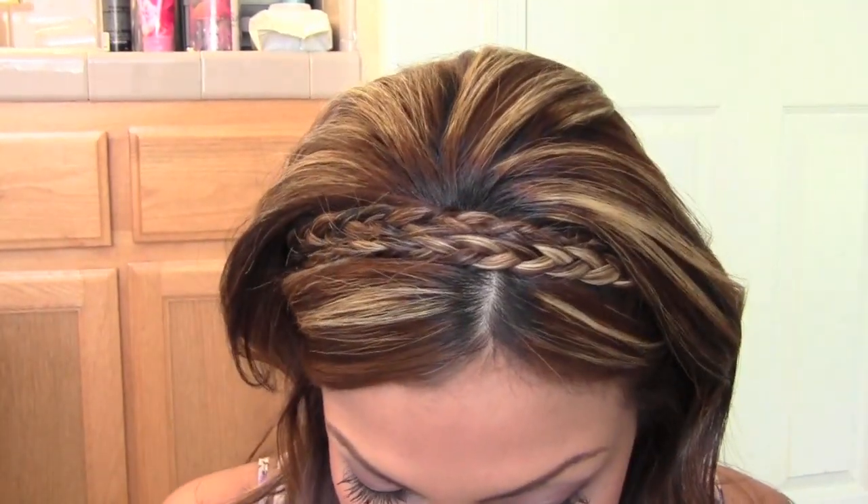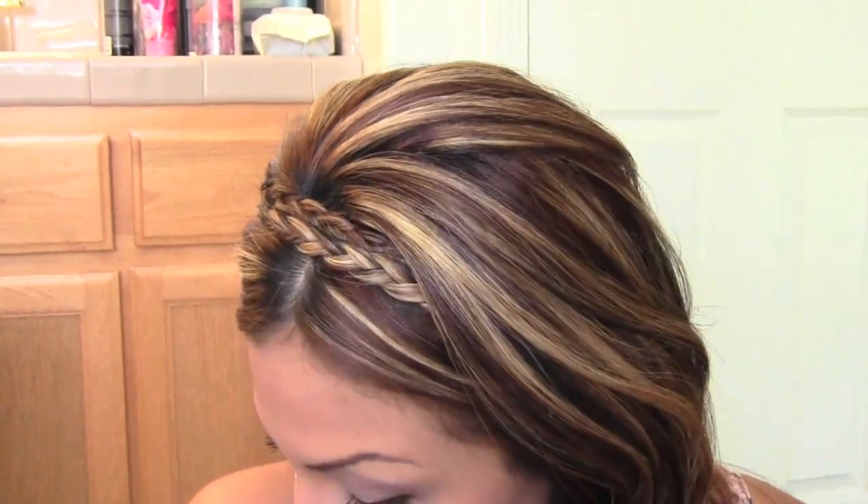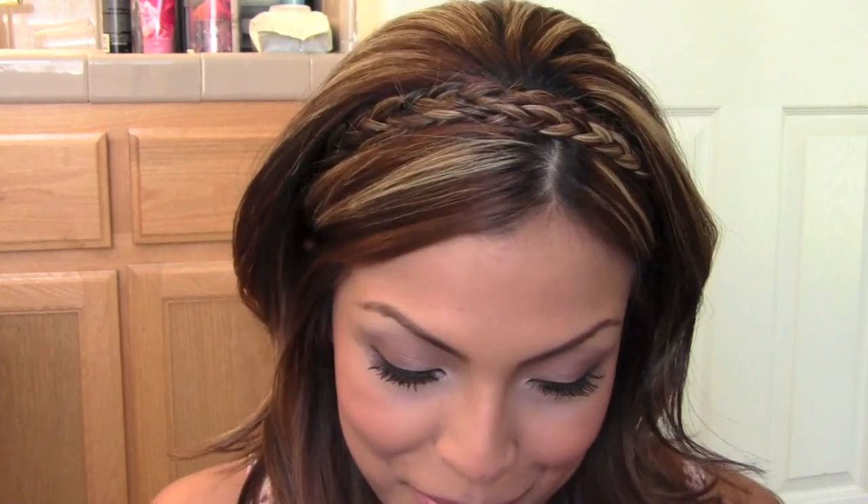Fix your hair however you'd like — you can wear this with straightened or curled hair. It's just such a cute little detail to add to otherwise normal hair. So this is the finished look — hair and makeup — really nice and girly, and something you can totally do in 15 minutes. I really hope you guys enjoyed this video; let me know if you tried it in the comments down below. Thank you so much for watching — I love you, bye!